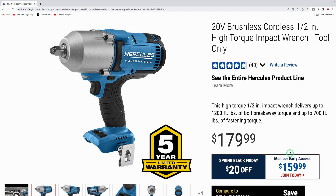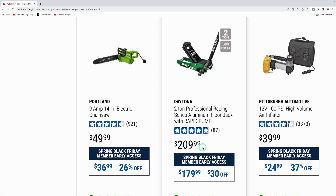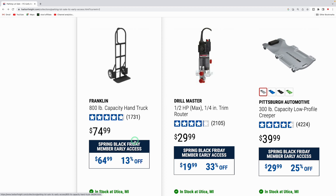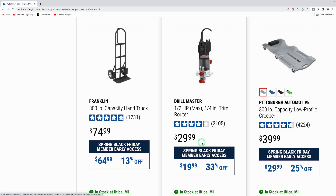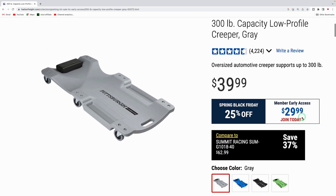The Daytona 2-ton professional racing series aluminum floor jack with rapid pump is down from $209.99 to $179.99 — really nice lightweight jack. The Franklin 800-pound capacity hand truck is $64.99. The Drill Master trim router is only $19.99 — great for small projects. The Pittsburgh Automotive 300-pound low-profile creeper comes in blue, black, gray, and green for $29.99.